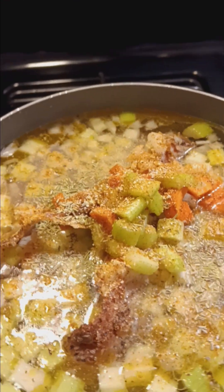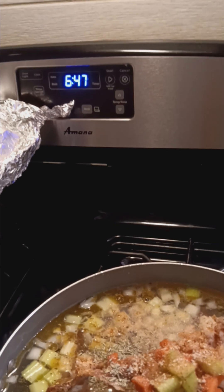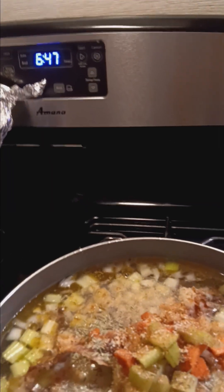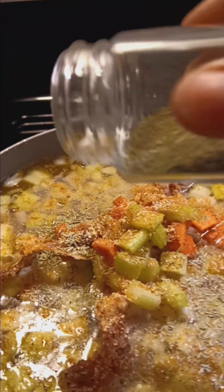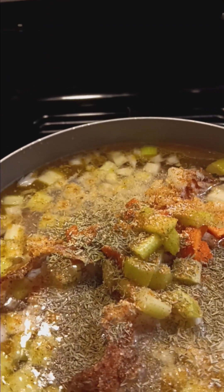And then I have some thyme. Look how early it is in the morning — it's 6:47 a.m. Of course my baby is still knocked out, but when she gets up, oh, when she gets up, she's going to have a nice meal. This is thyme — a nice little chunk of thyme in there.